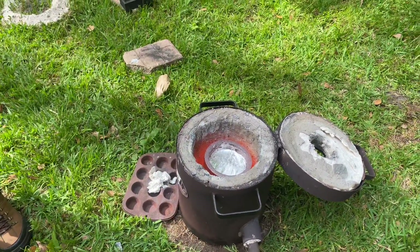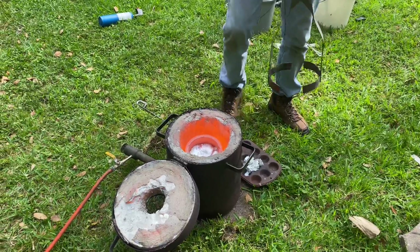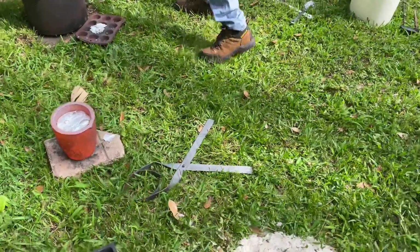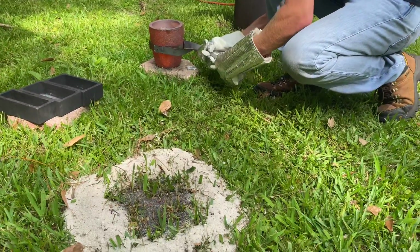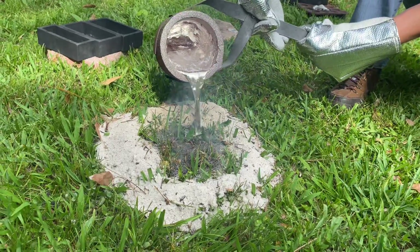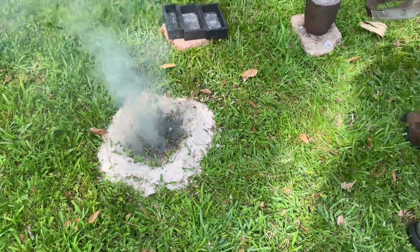Now I'm going to heat it up a little bit more and pour. Yep, this is a big one — it took all that aluminum. I'm going to go ahead and quickly melt down some more to try to get it to fuse up.